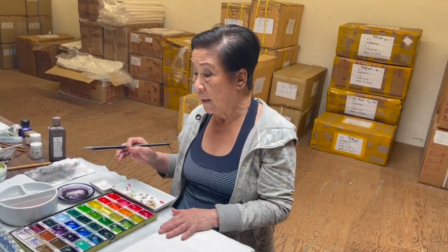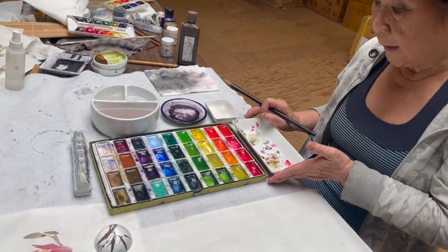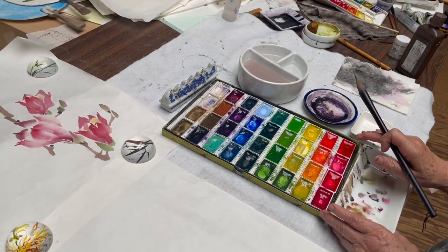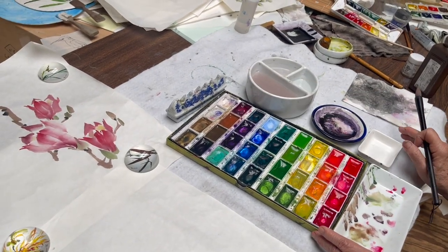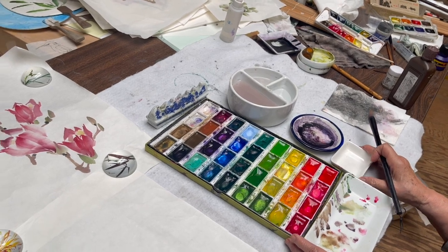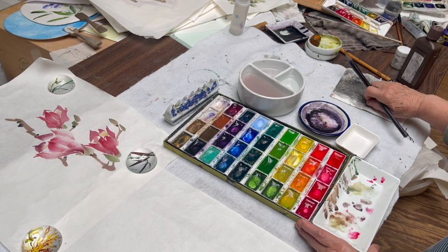One brush for the whole subject. And then the color — I'm using a Kuretake set. I like all the pink and red in here, and then with a little purple. And then the next thing is the bath bottle ink.